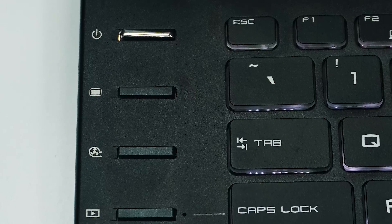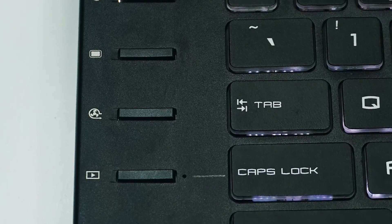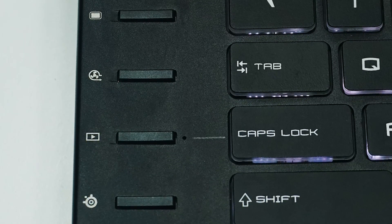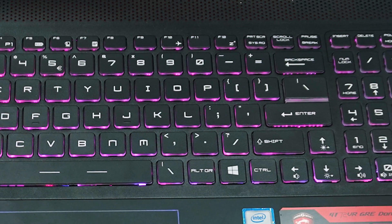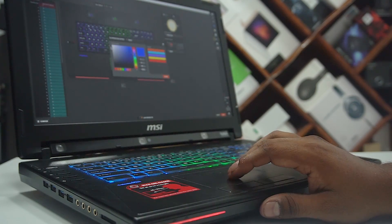To the left corner we've got 5 keys: power, display on/off, fan control, XSplit Game Caster, and a keyboard RGB control. This laptop comes with a 1-year XSplit premium license. The SteelSeries keyboard here is spacious and easy to type on. I love the dedicated number pad. You get to tinker with the LEDs and 3 brightness levels, and you can even set up detailed macros if you want to.